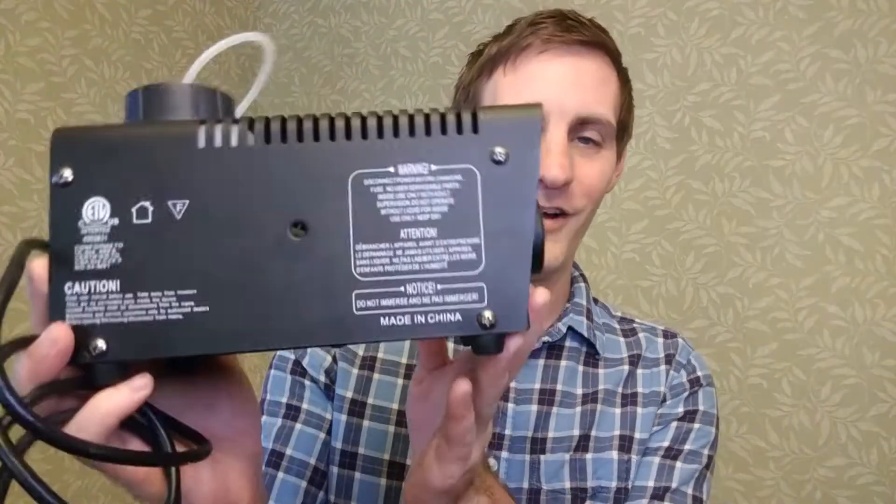Hey everyone! In today's video I'm going to take apart this old fog machine and rewire it so that I can use this Arduino to control it. This way I'll be able to do things like timing the fog to lighting effects or sound effects, as well as add a motion sensor. That way when someone walks close enough they just get blasted with fog. Let's get started!